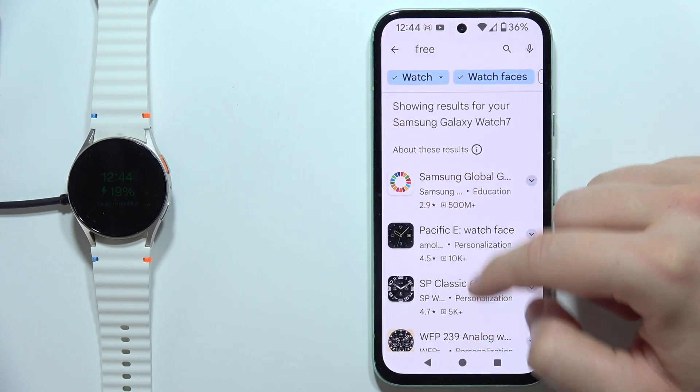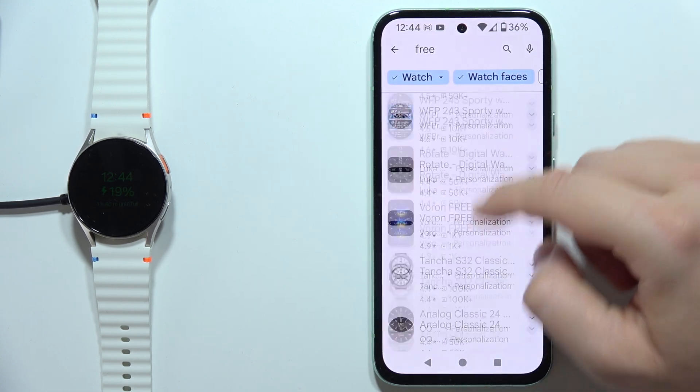With some kind of preview, so we can enter here and check how it looks.